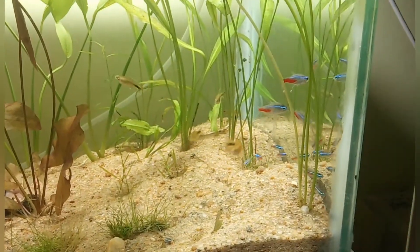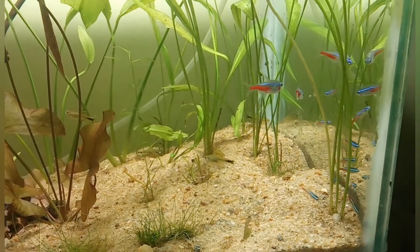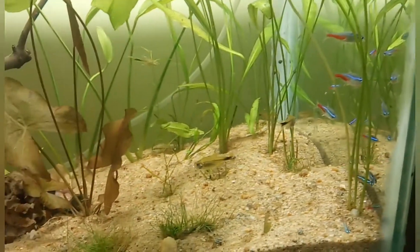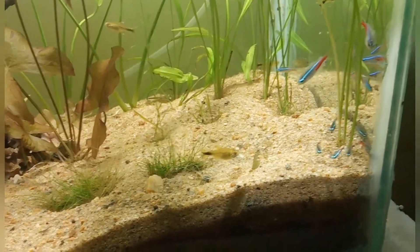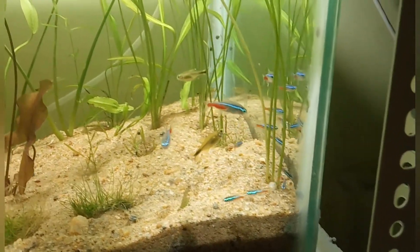Here you can see the male entering from the left. If you compare their color — the male left — here both of them, here is a female. So when the male entered from the left, you could have compared their color.